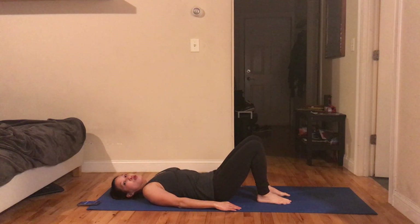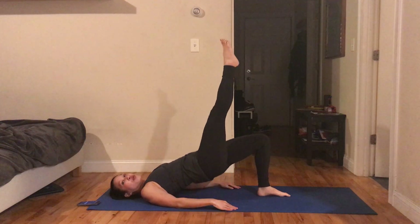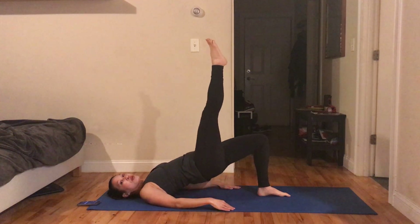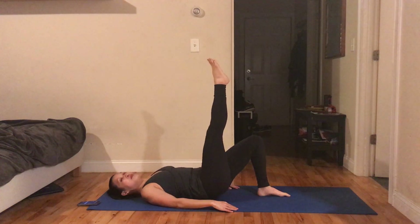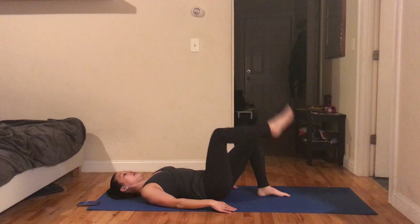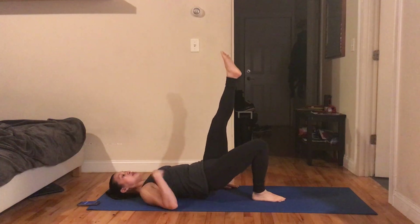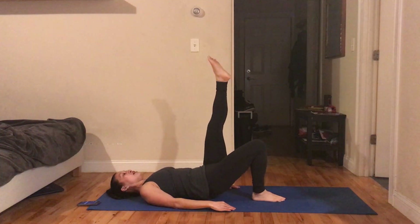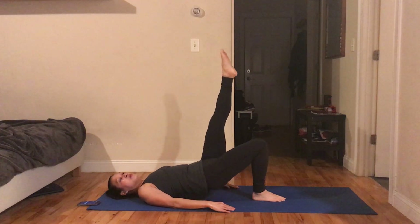Now we're going to take away the articulation — we're not going to roll through the spine anymore. Instead, we're going to lift one leg off the ground. Push through that left heel — whichever foot is on the ground, we're going to focus all that work on that one butt cheek. A couple more, then let's switch for ten. Push your hips up so there's a straight line from shoulders through hips through knee. The lifted leg is straight to the sky — as vertical as possible, still engaged, not just hanging. You can point or flex the foot, your choice.